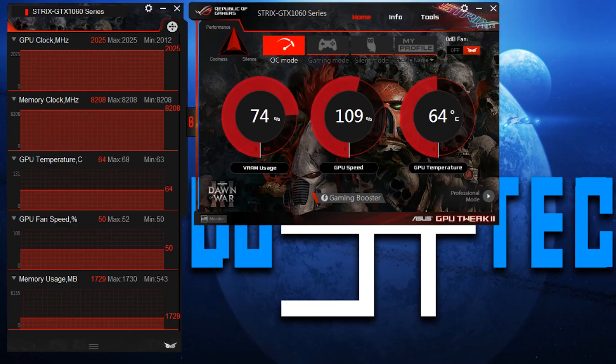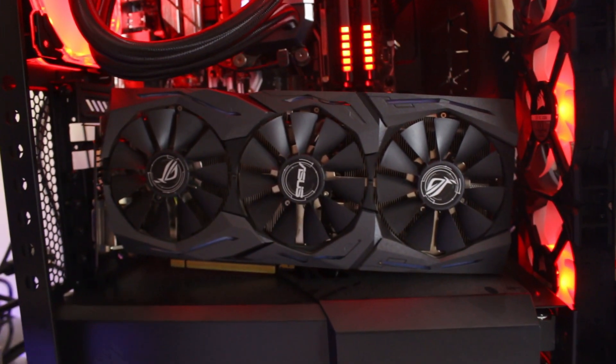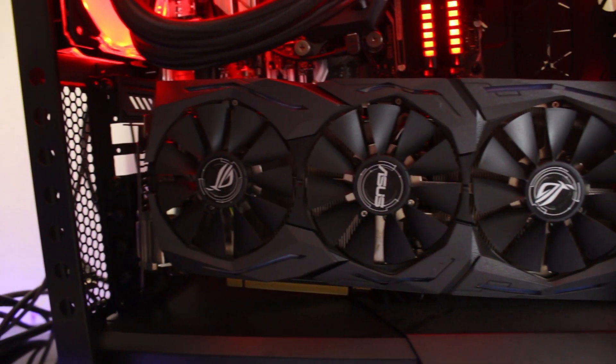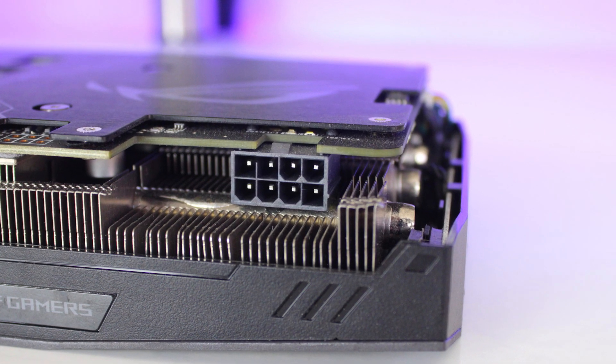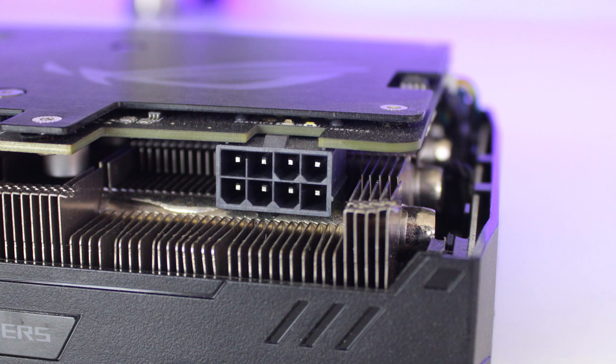For temps, the 1060 Strix had an idle temperature of 46 degrees in my case with the fans not spinning, and under load it never went over 70 degrees or 50 percent fan speed, even when pushing it to the max. From my testing, the Strix used about 116 watts of power on stock settings, so it doesn't use that much power and will run perfectly on a 500 watt PSU that has an 8-pin connection.